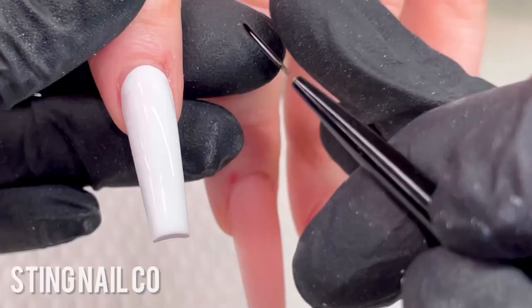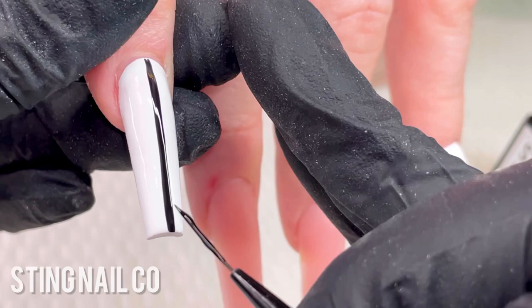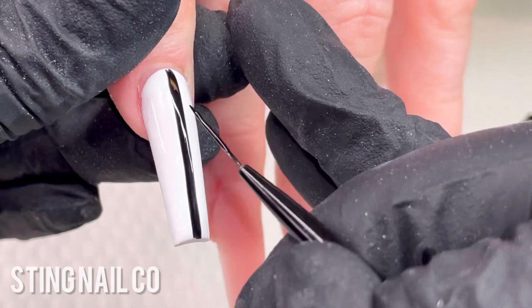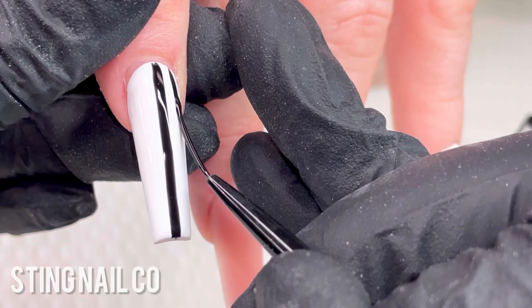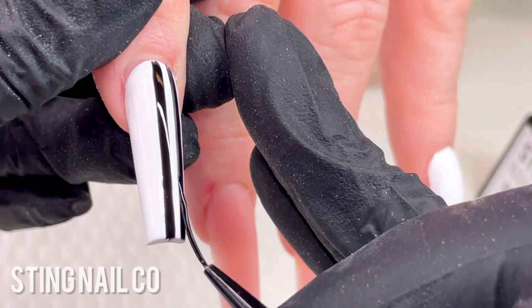Once she's done curing, I'm going to go ahead and start in with the stripes. I'm using the 15mm liner brush from Sting Nail Co to create these super straight parallel lines. The black that I'm using is our super black gel polish. This brush makes it very easy to do these straight lines — you just want to take the brush, lay it down and pull it down. I have my ring finger resting on the middle finger from my other hand, which is what keeps your hands from shaking and gives you a steady hand while drawing these lines.